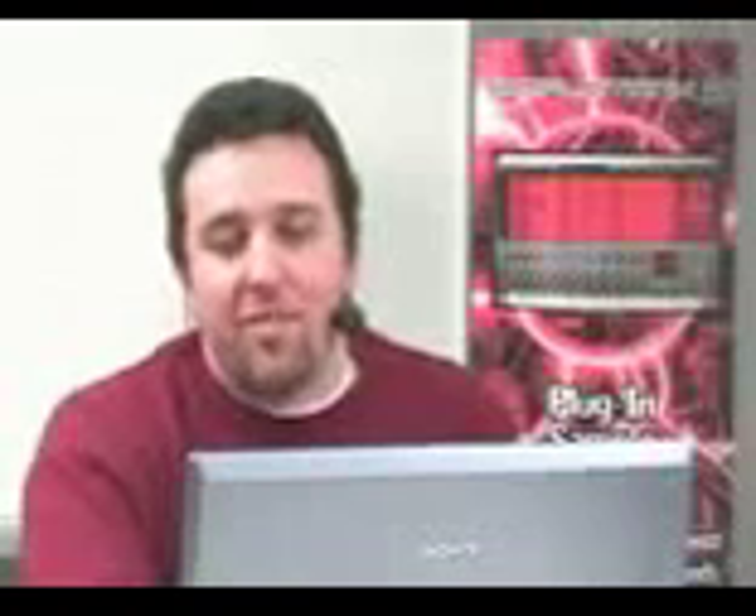You also have your grand pianos. And by the way, this piano is a Kawai piano. I happen to like this one a lot.